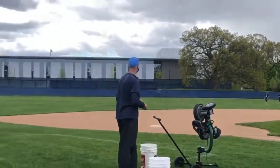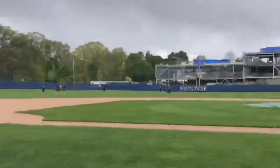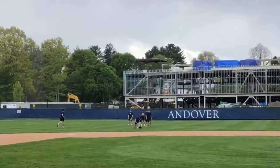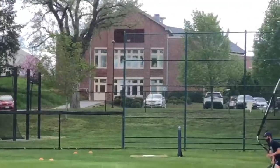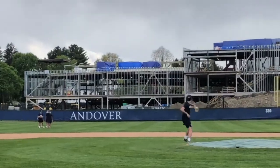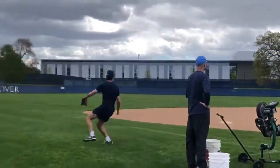Once the pitcher successfully backs up the throw to home plate, that pitcher's repetition is finished and it's the next pitcher's turn. An important point of emphasis: when backing up bases, pitchers should sprint to the fence or as close to the out-of-play line as possible, so there's more room to back up a potential errant throw.